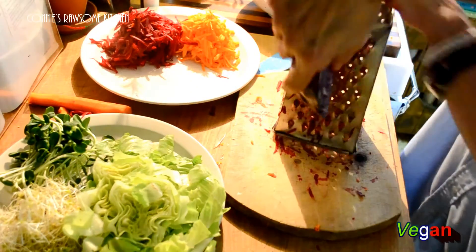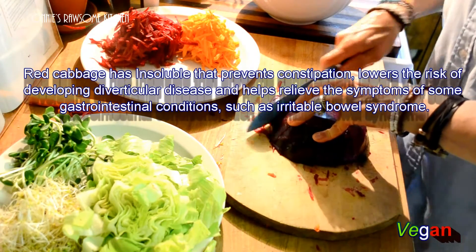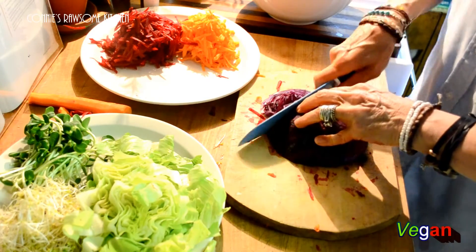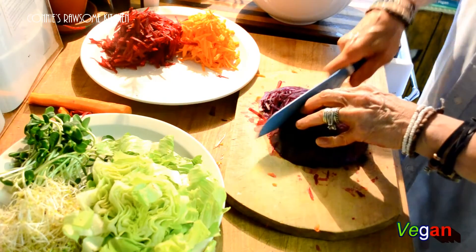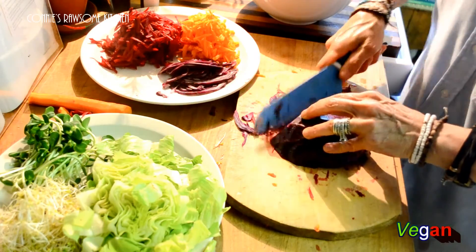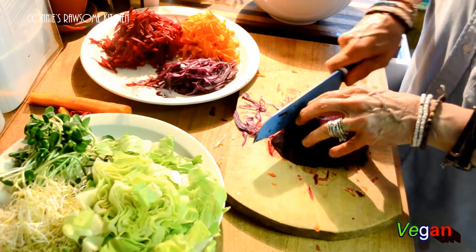This bowl is going to be for one person. Maybe I should just cut this up thinly rather than shredding it — I'm going to cut this as thin as I can get it. You can use your food processor if you have the adapter; it'll go a lot faster. But I'm going to shred it by hand. Try and do it as thin as possible — almost paper thin.